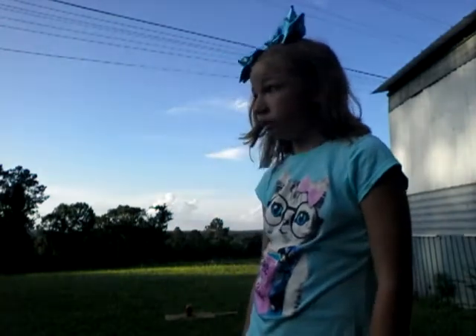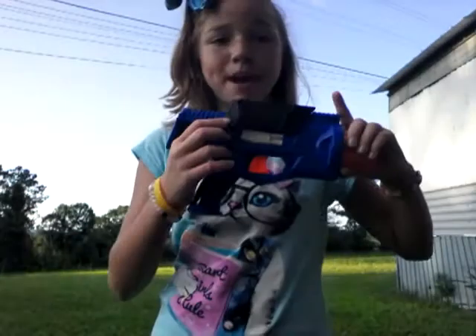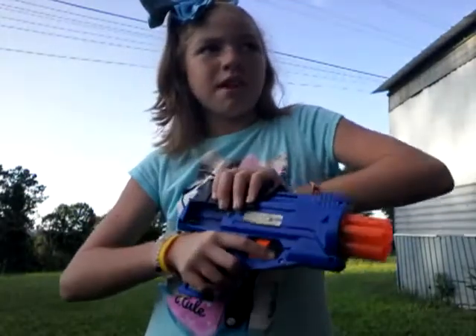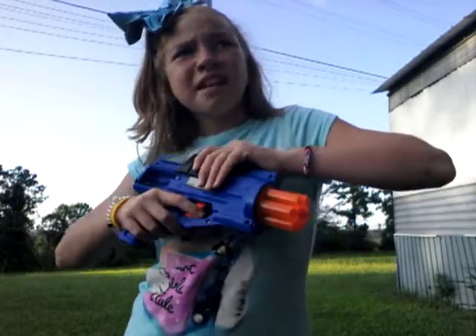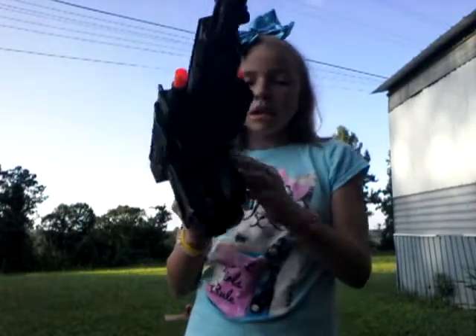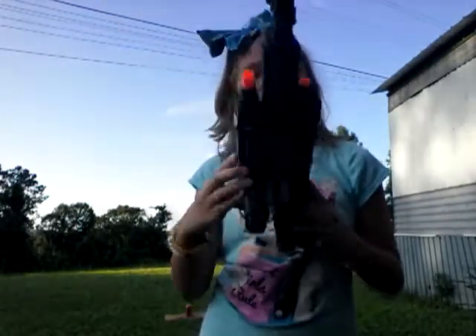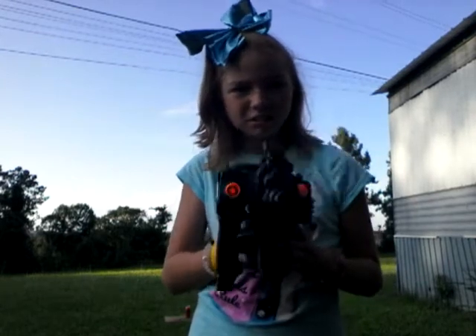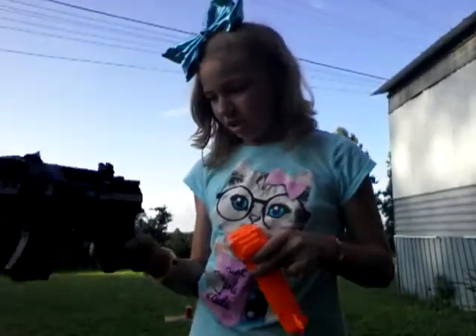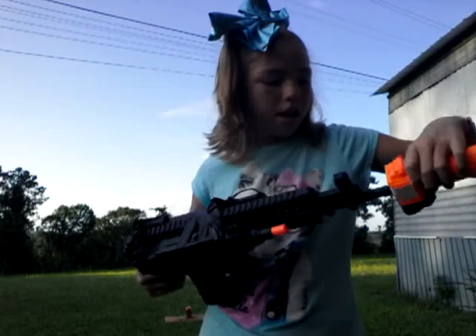I guess we're going to have to use the one that he has. So this one needs batteries and bullets. He gave me this gun but it has zero bullets, because these are shooting guns. This one needs a silencer — it comes on the edge. So this one doesn't work.